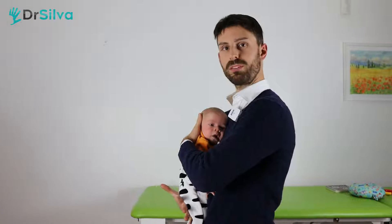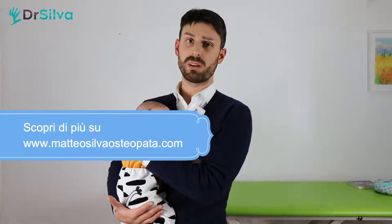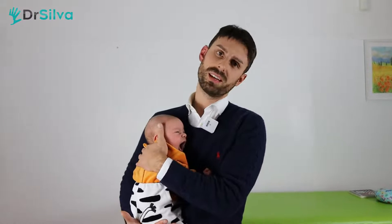You can find all the video courses to promote the best development of mother and baby, and the psychomotor development of the infant, on our websites matthiosilvastopata.com and drsilva.com.